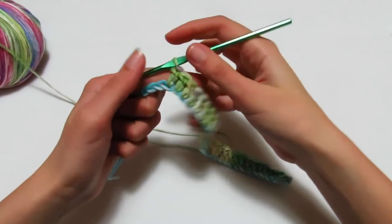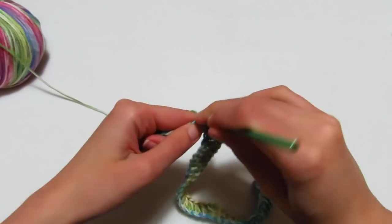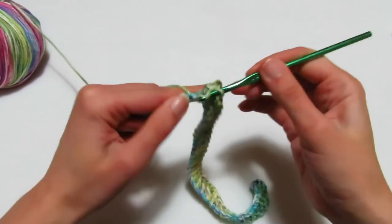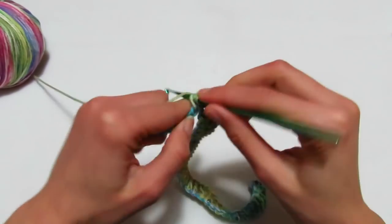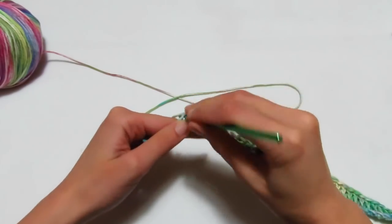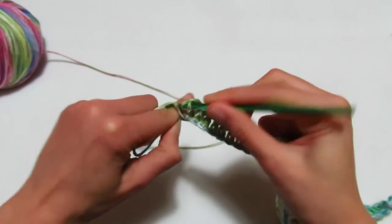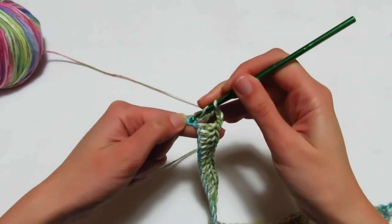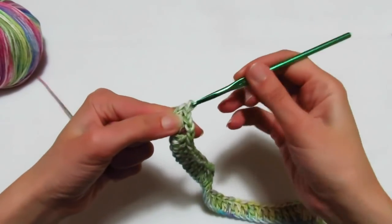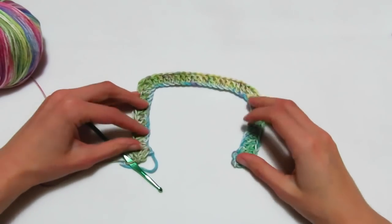Ho fatto le mie 18 maglie alte, vado a fare il mio terzo angolo: entro nella catenella successiva, maglia alta, 2 catenelle, rientro un'altra maglia alta. Mi trovo nella parte della manica e vado a fare 10 maglie alte. Ho realizzato le 10 maglie alte, vado a fare l'ultimo angolo: maglia alta, 2 catenelle, rientro un'altra maglia alta. Termino il giro facendo 2 maglie alte all'interno dell'ultima catenella. Abbiamo realizzato così il nostro primo giro e si vedono le 5 parti.